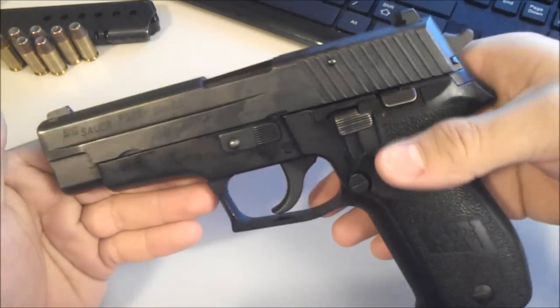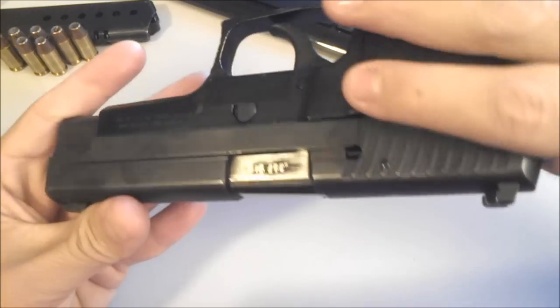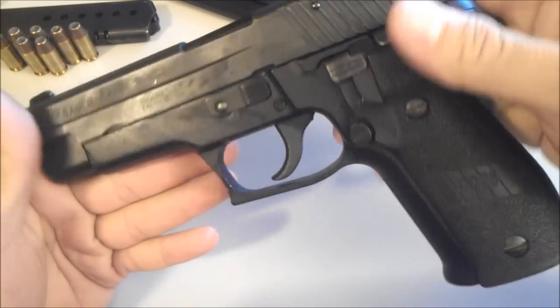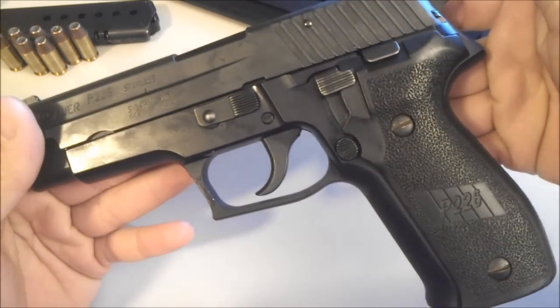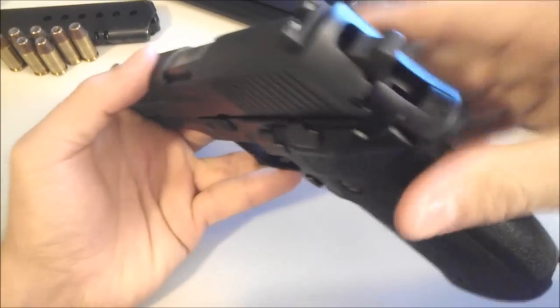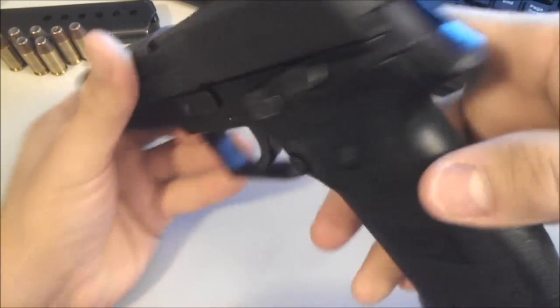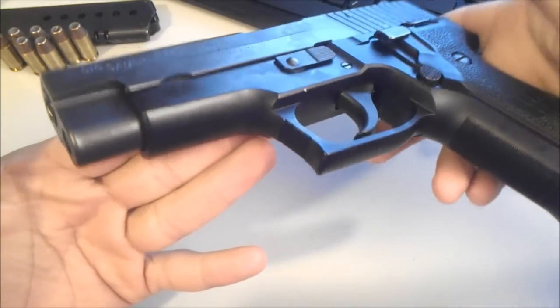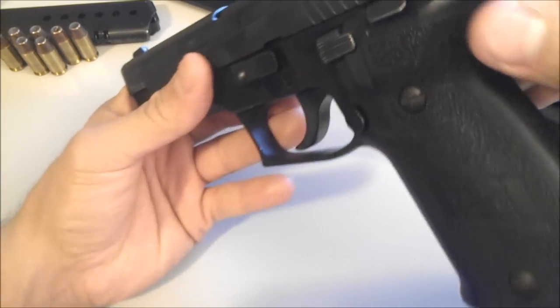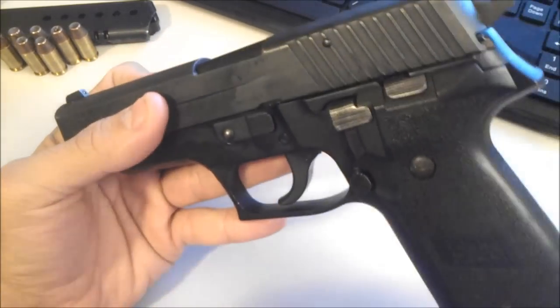Alright guys, that's the review of the Sig P226 in .357 caliber. If you have any other requests for any SIGs, I've got a couple of SIGs here, so go ahead and leave me a PM or message me, Facebook me, Twitter me — I don't care. Alright guys, that's the mayor. Thanks for watching.